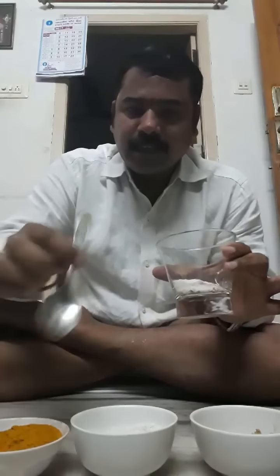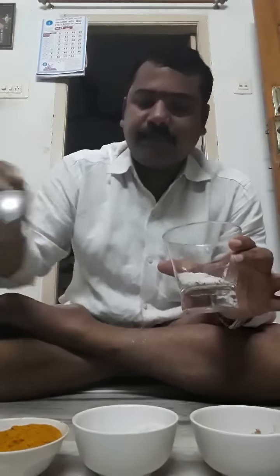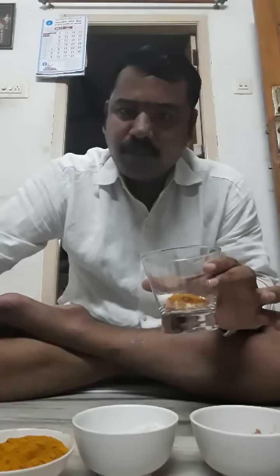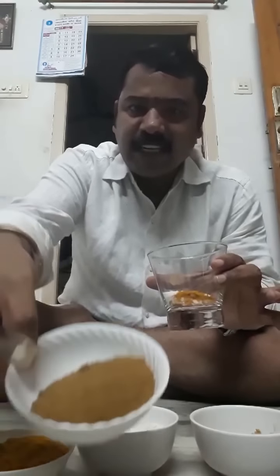And the next very important ingredient is turmeric. This is called candy sugar — rock sugar means candy sugar powder — and turmeric powder. Turmeric is very important and very useful to our body, and it reduces weight very easily. This is also 3 pinches.